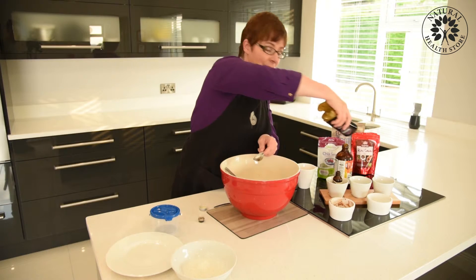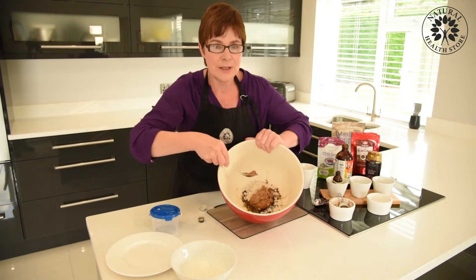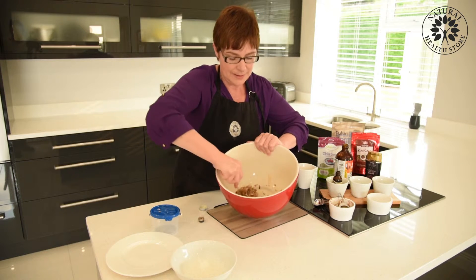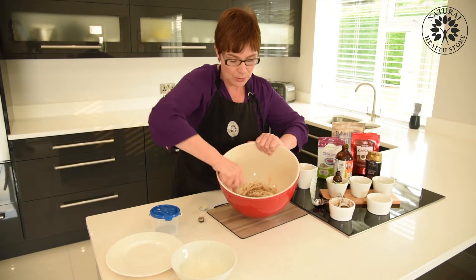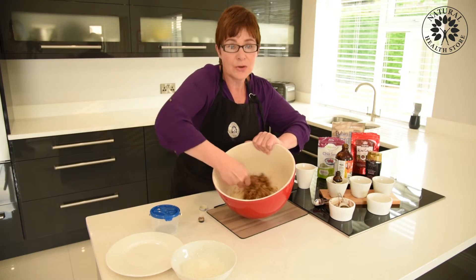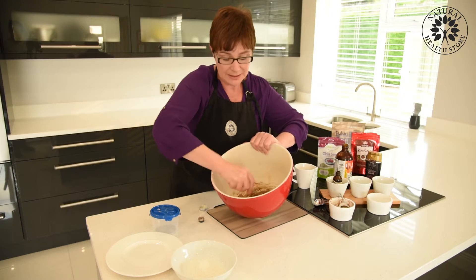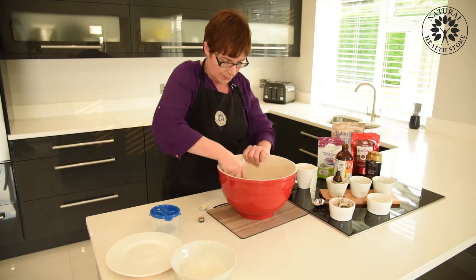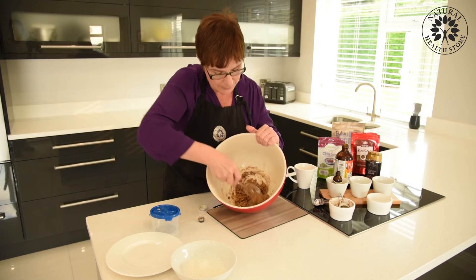Now we get mixing — mix it all together so you just have a goo like that at the moment. Then in a second I'm going to roll them into little balls. From this mix you'll get about eight balls, and each ball works out at just under 90 cents per ball, compared to the ball you buy in the store which could be anything from two euro to three fifty. So they're great value. Make sure they're mixed well and you have a mix like this.